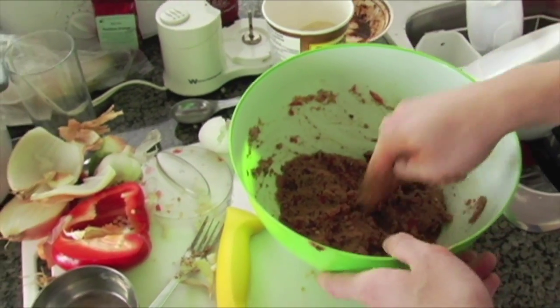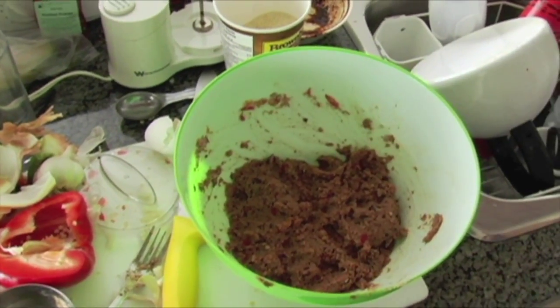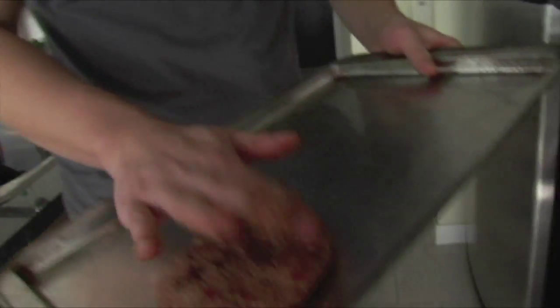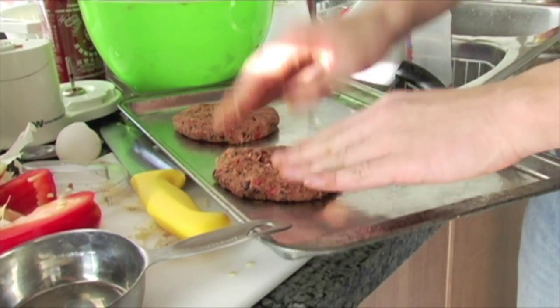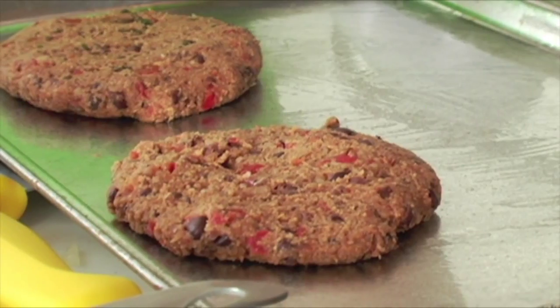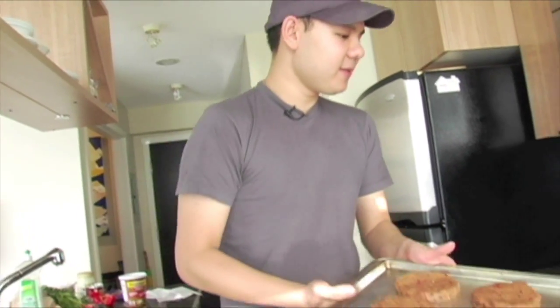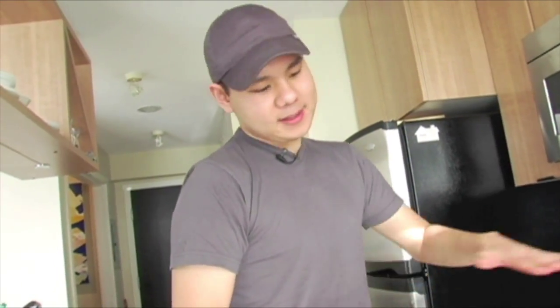Split the mixture into four and form four nice patties. I've got an oiled sheet ready to go. We're going to pop them in the oven for 10 minutes on each side. If you have a grill, you can grill these too — just put a piece of foil underneath and grill on each side for 8 minutes.